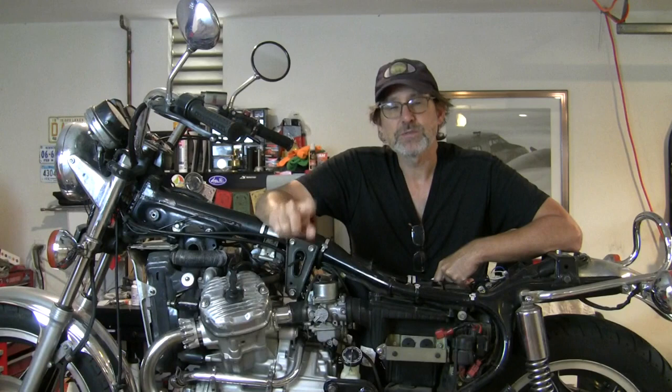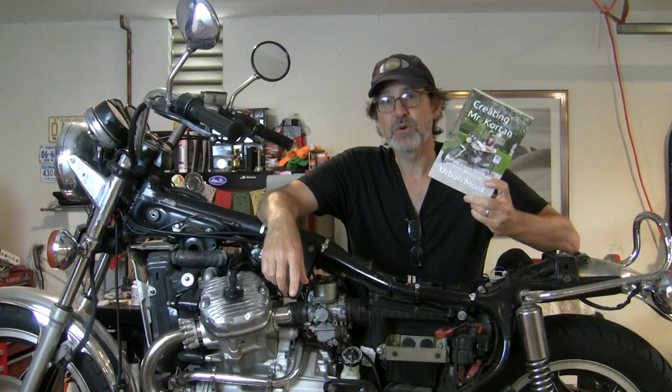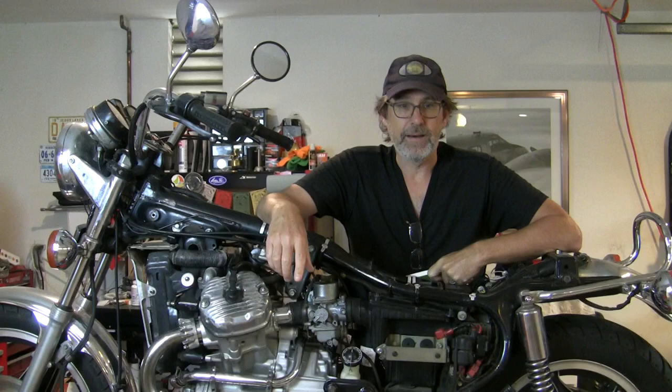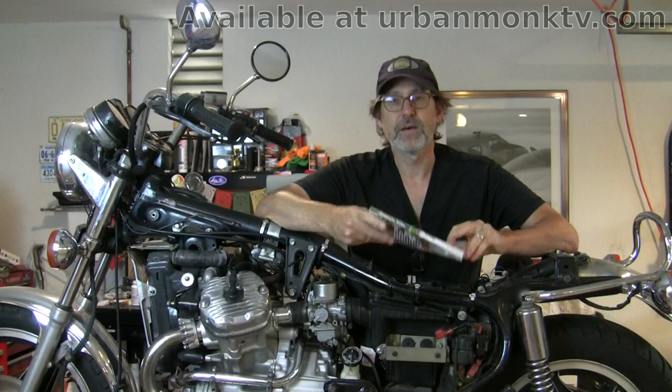I want to say real briefly a thank you to everyone who has purchased my book, Creating Mr. Corton. The sales of this book have exceeded my expectations. And so if you have purchased the book and have read it, some of you have reached out to me — thank you. I really do appreciate that. It's available on UrbanMonkTV.com or on Amazon.